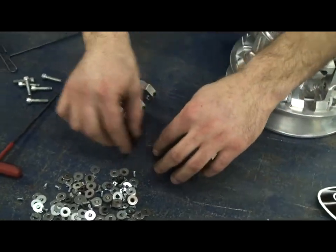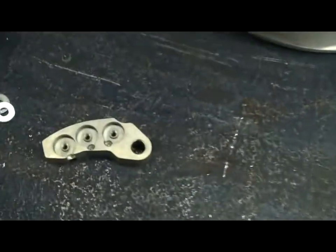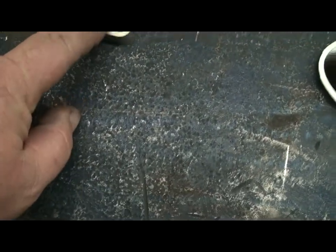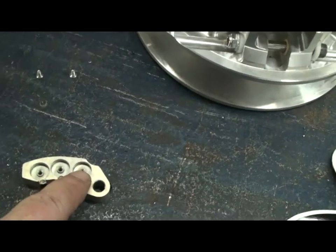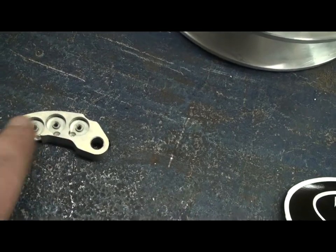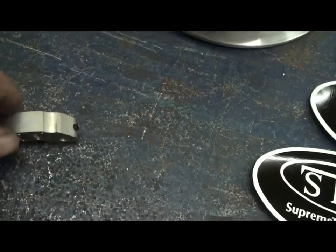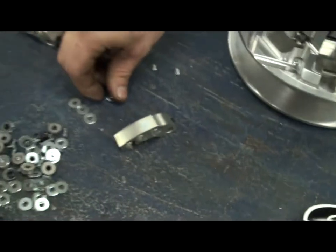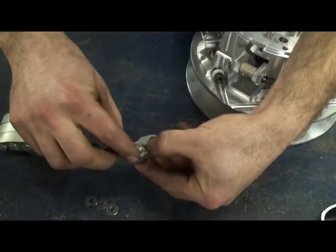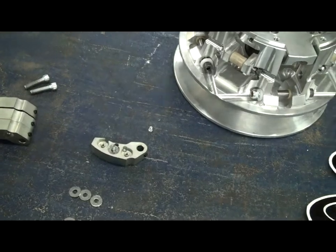Now for the weights — these are what actually controls your RPM and they're adjustable. Each one of these holes, when you're running an eight-tower type clutch, you typically do not want to use the first hole. You can use these two holes unless you spread the weight out completely. In this case we're going to use the center hole, and we're going to add three washers, which is six grams per weight, to each side. We'll set up all four weights and then put them in the clutch.